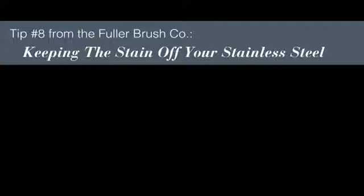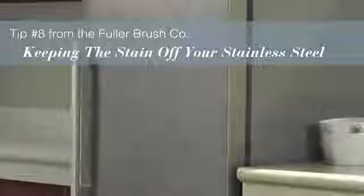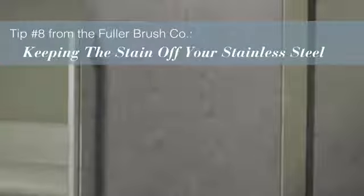The Fuller Brush Man here. Your stainless steel appliances will lose their sparkle without attention. How do you remove stains and dirt to keep them fingerprint and streak-free?